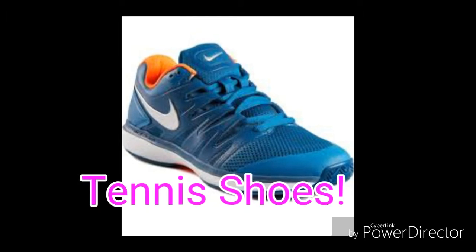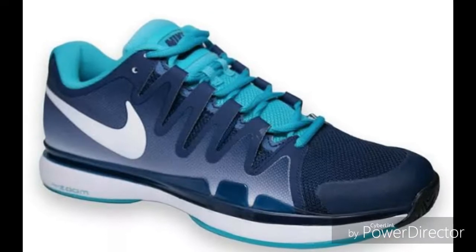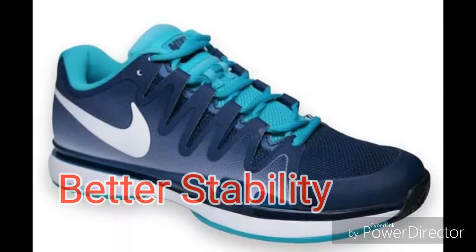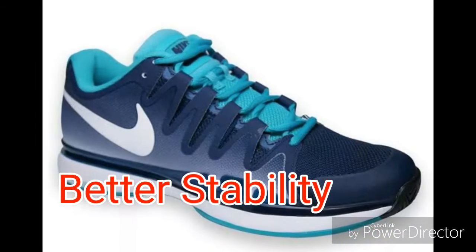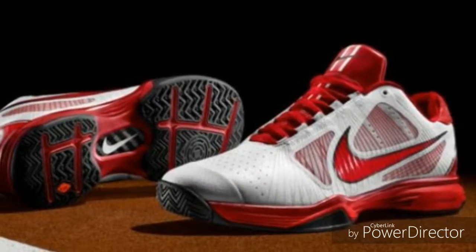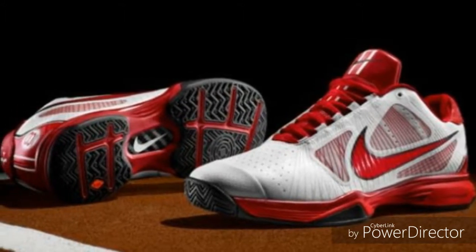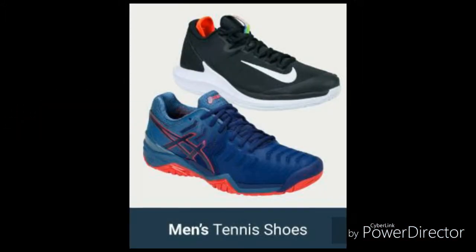For the lower part of the body, we have tennis shoes. Just running shoes don't provide enough lateral support, so tennis shoes are designed to give players better stability and prevent them from sliding while moving sideways. Shoes shouldn't damage the court when players move briskly. Here we have an example of tennis shoes.